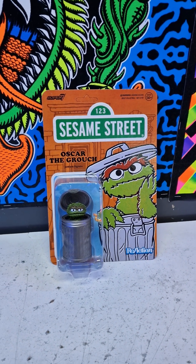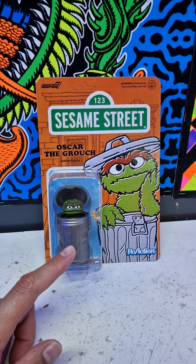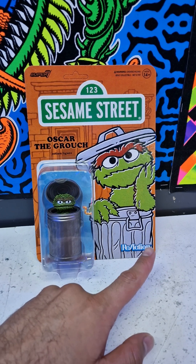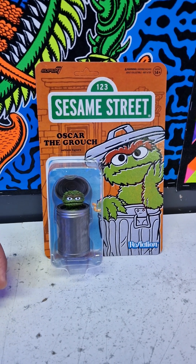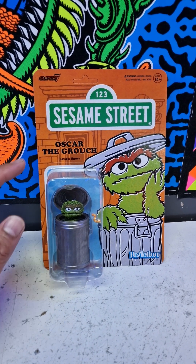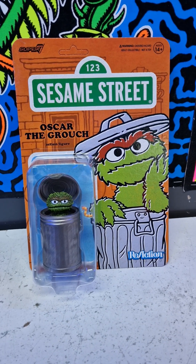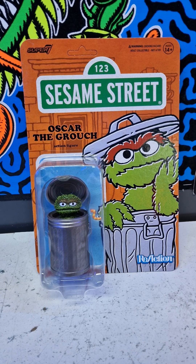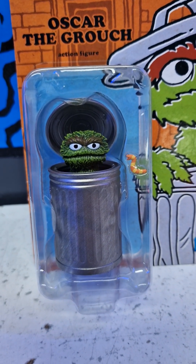Hello YouTube, I hope you guys are doing fine. Today I have for you a small little figure. It's from Super 7 — this is the Reaction figure, a category they have with smaller figures. Normally I don't collect these, but when I saw the Sesame Street collection it looked so nice I thought I'd get it. This is Oscar the Grouch from Sesame Street, and this is how he looks in front. I'm going to unbox it for you guys.